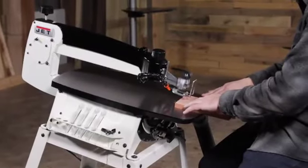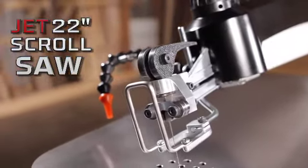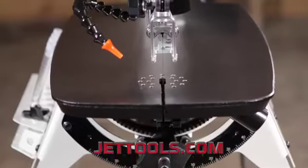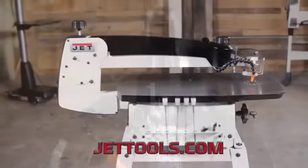When you've decided that you want more than the status quo, check out the Jet 22-inch scroll saw. Visit JetTools.com to see more information and find a dealer.